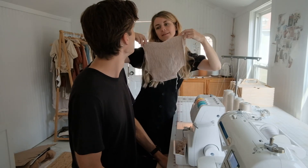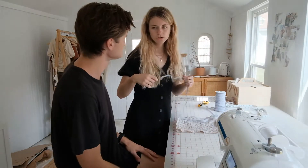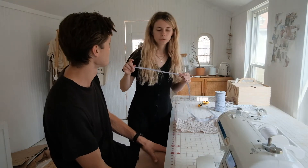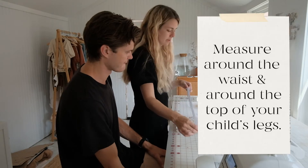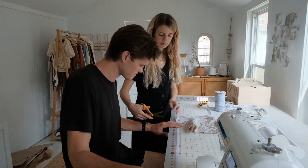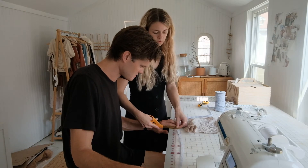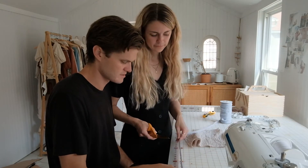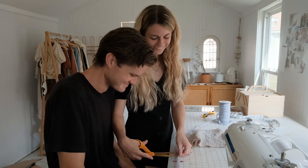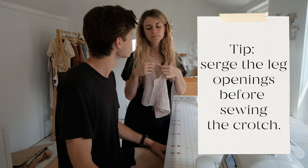We just measured Willow and her waist is about 21 inches, so we're going to cut the elastic to 21 inches. Just follow this ruler and cut it — don't stretch it, cut it at its natural length. She has two legs, so we need two pieces — the leg openings. We should have done this earlier but forgot.